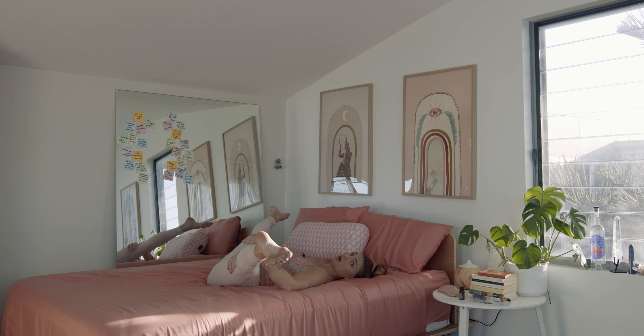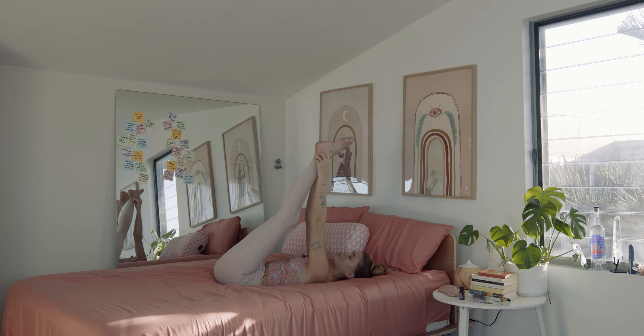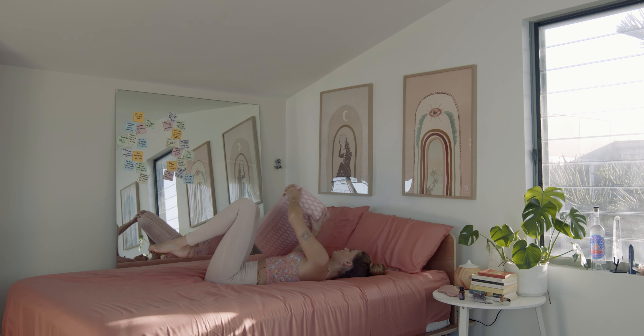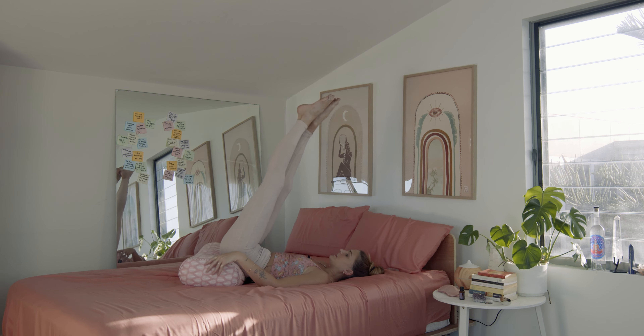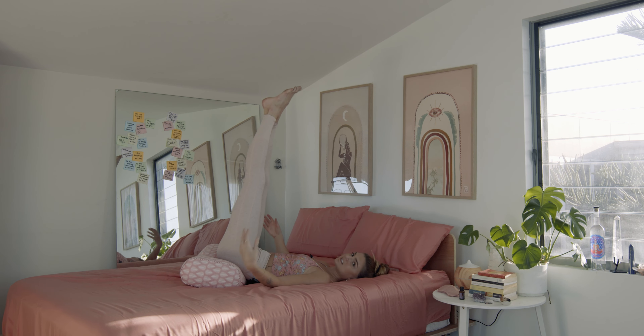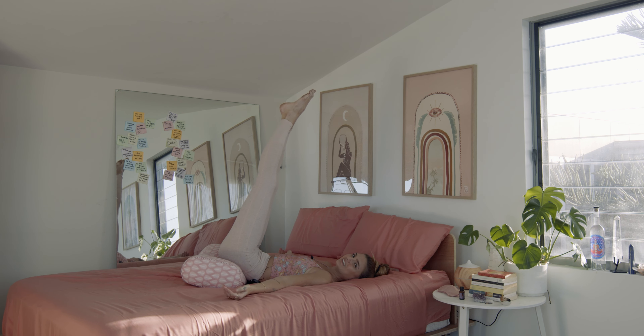Or if this is just too much, instead enjoy Viparita Karani — taking the feet up towards the sky. Here's a really beautiful opportunity to use your pillow or bolster and place it underneath the hips. This takes any of the pressure out from having to hold the legs up yourself — now they just kind of stay up. It looks a bit unusual, I know, but it is comfortable, especially with a bolster or a pillow.